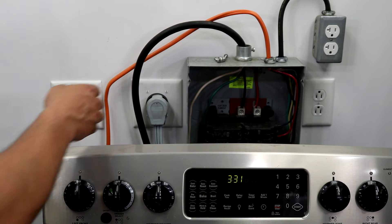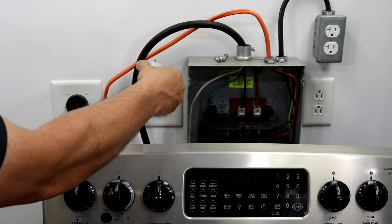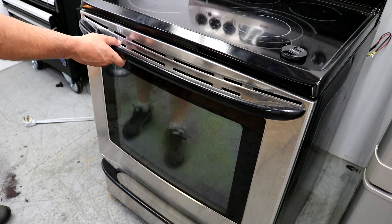Now with any repair you want to first unplug the stove from the wall. And we're going to start by removing the door.